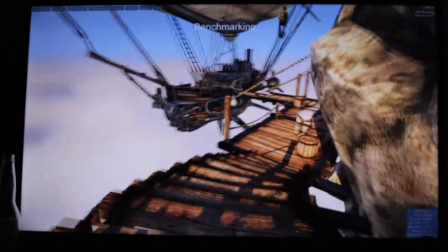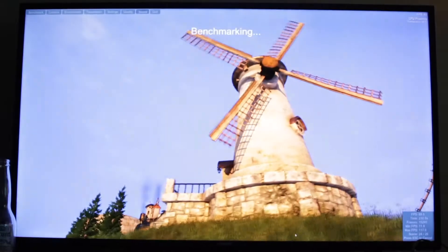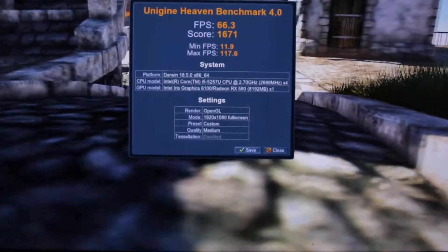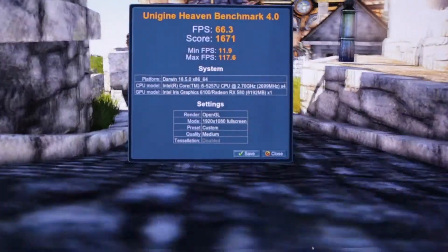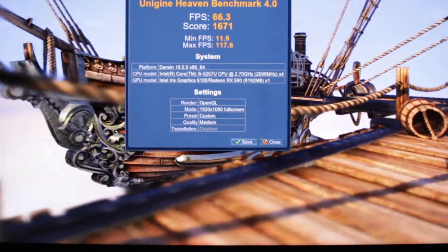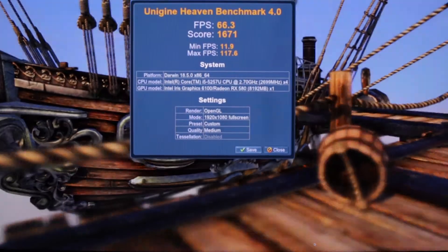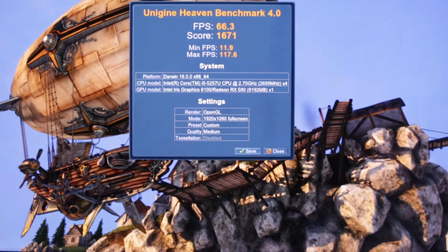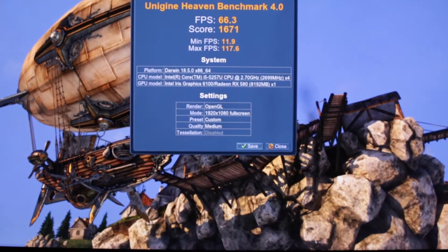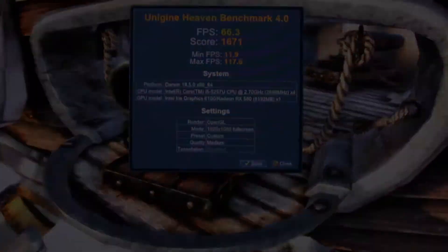After a bit more benchmarking, the score is 66.3 frames per second — not bad. I do have dual boot Mac and Windows, so that's why you see two different platforms. If you guys like what you've seen today, like and subscribe to my channel, and I'll see you guys next time.